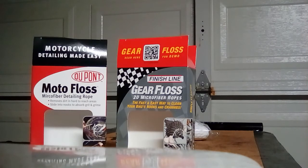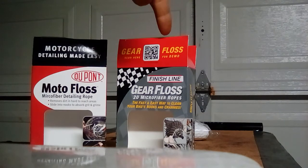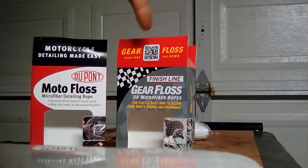Do not be fooled, do not pay top dollar for it. The Walmart one — the Moto Floss — I paid $4.94 plus tax. The eBay one with tax and everything I paid six dollars and something, with free shipping also. Same exact stuff, just different packaging — that's it.